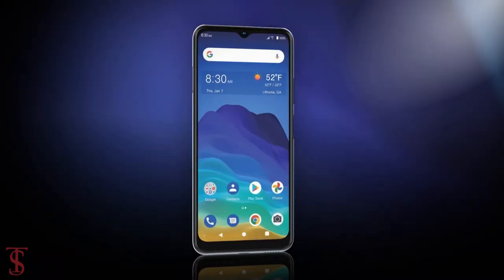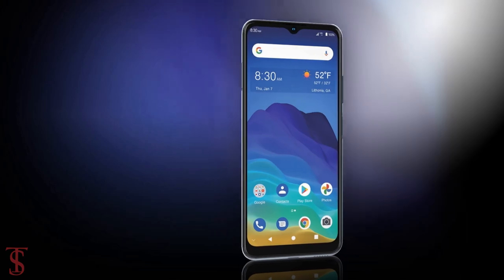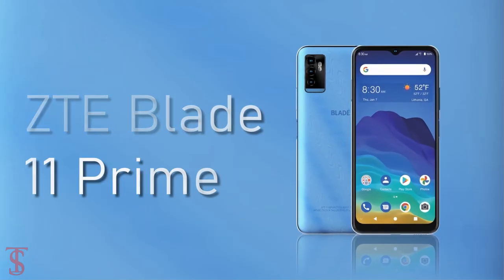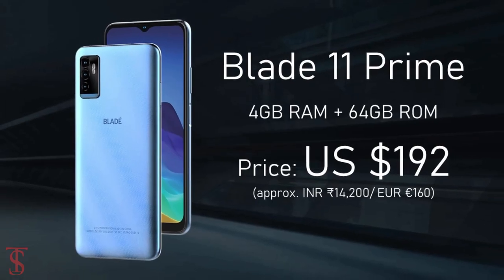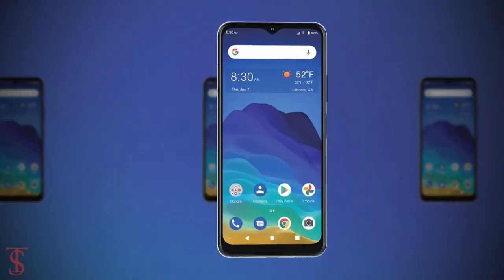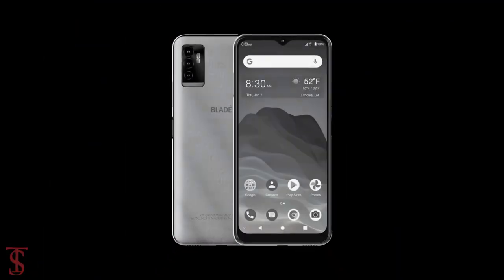Talking about the pricing and availability details, the ZTE Blade 11 Prime has been priced in the US at $192 and is now available for purchase in the country in a sky-blue color option.